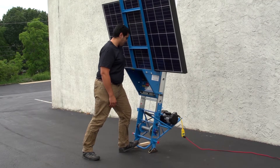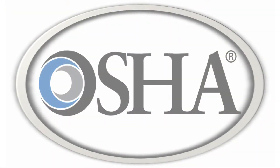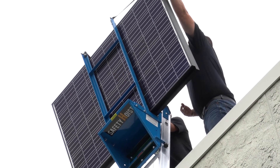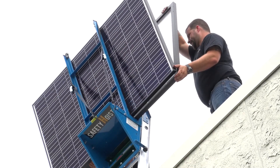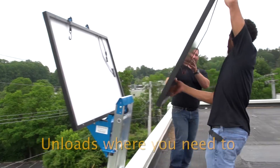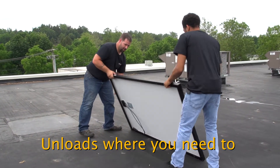Your solar panels are safely carried to the rooftop in seconds, all while meeting OSHA regulations for safety. Our innovative design allows you to unload solar panels where you need them on the roof, avoiding repositioning and making our solar cradle easier to use than other brands and models.